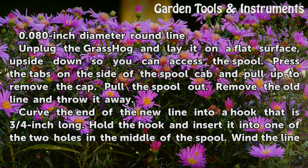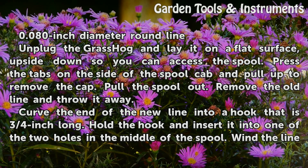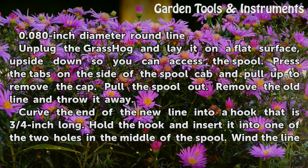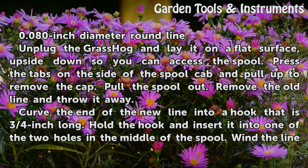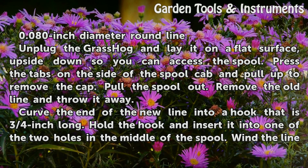Unplug the Grass Hog and lay it on a flat surface, upside down so you can access the spool. Press the tabs on the side of the spool cap and pull up to remove the cap. Pull the spool out. Remove the old line and throw it away.